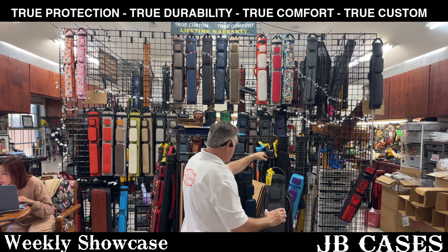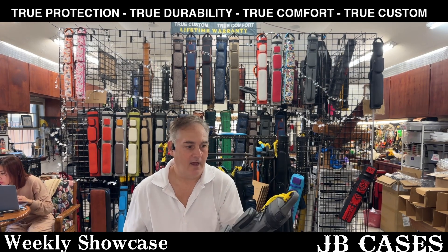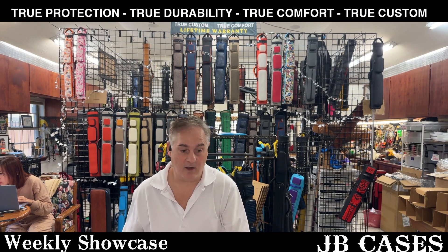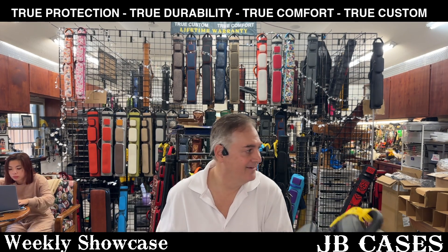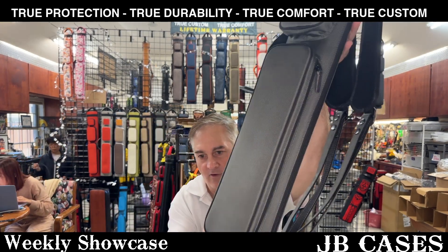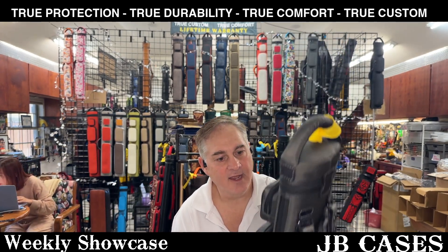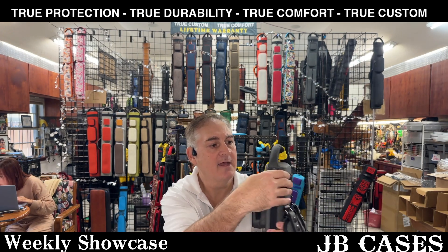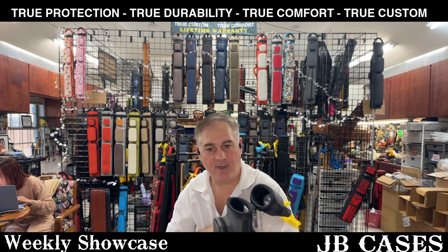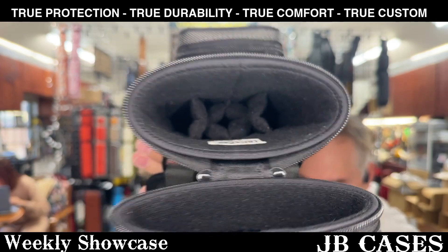You will never hear me say anything but 'pretty cool' about our cases — well, they all are. Why would I say anything different? So this is a 2x5 or 3x4 right here in gray and black — gray with black accents, gray stitching, and black piping. So it's mostly gray with black piping and a black interior. Two butts, five shafts — or three butts and four shafts.